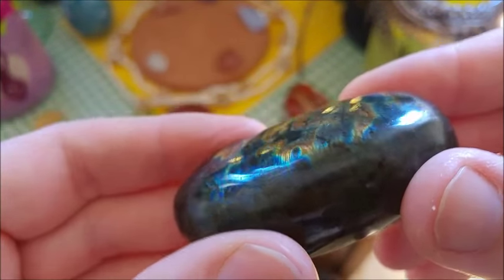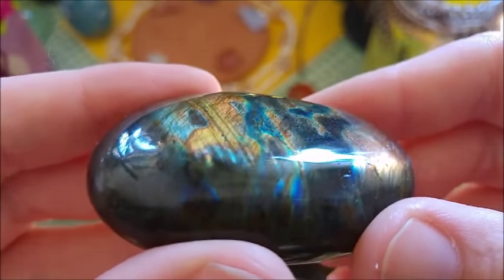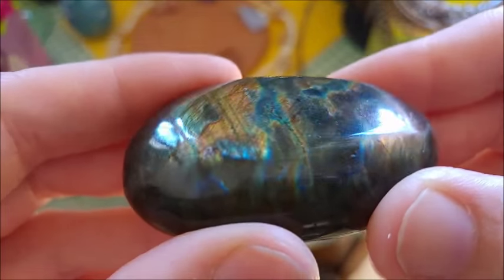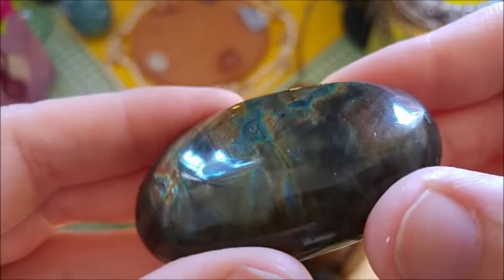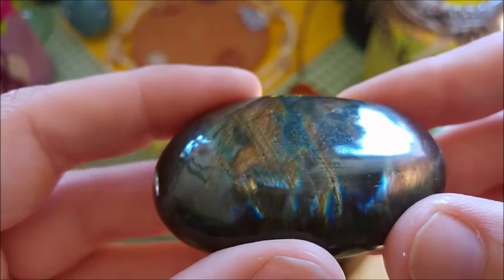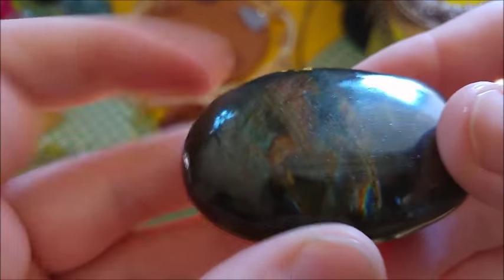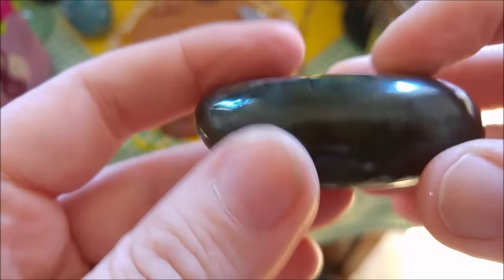I never — when I go to the metaphysical shops, they never have these kinds of beauties when they have labradorite. They just have a little bit here and there, but not this kind of intense one.